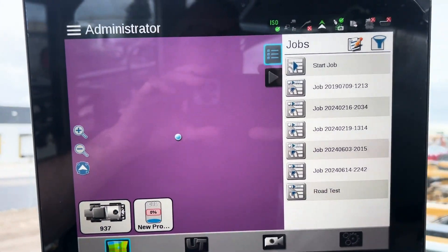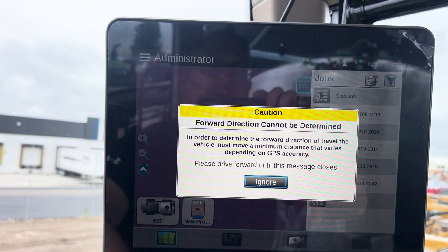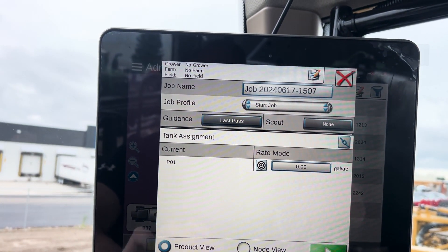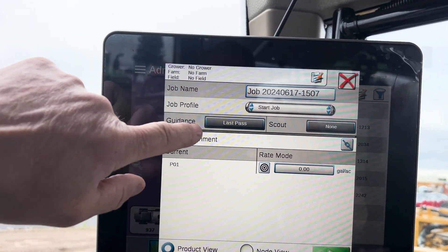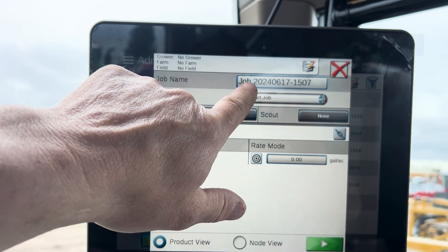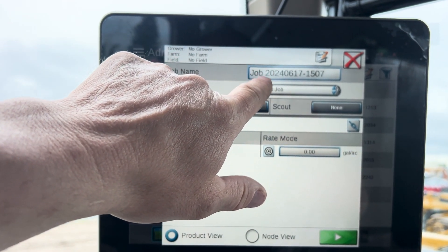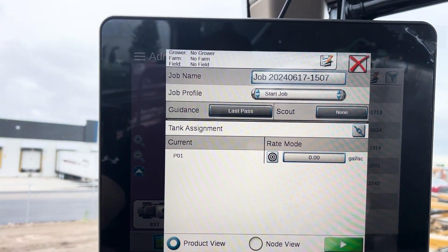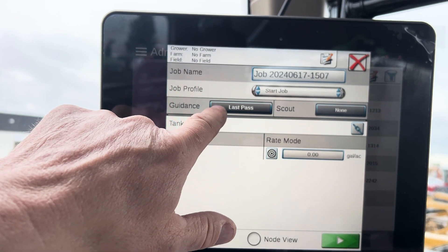Then we move up to our Viper 4 and hit Start Job. A prompt comes up — we're going to ignore that, it just appears because we haven't moved the sprayer yet. You can see it names the job with date and time. If you want a specific name, you touch that field and it brings up a menu where you can enter a name. Then we pick our guidance pattern that we want.